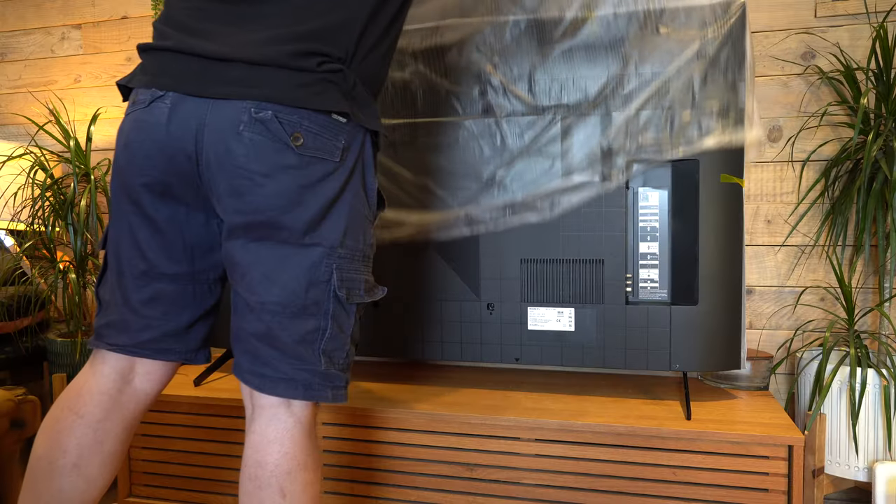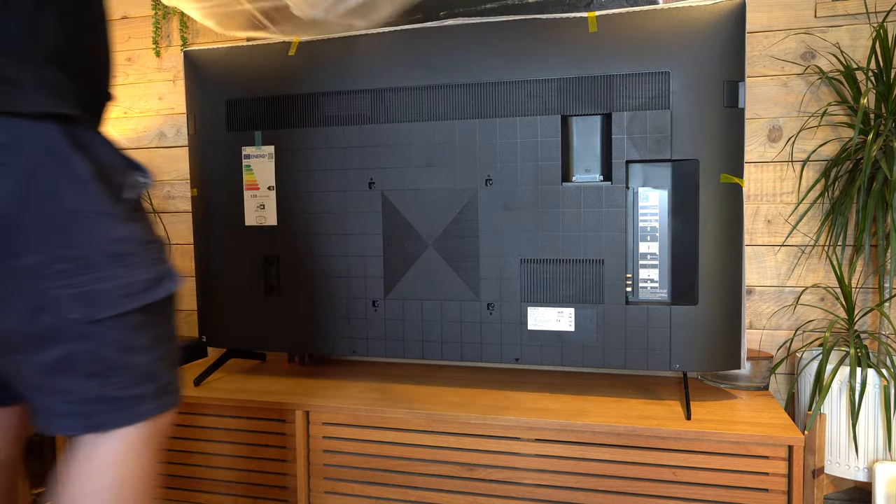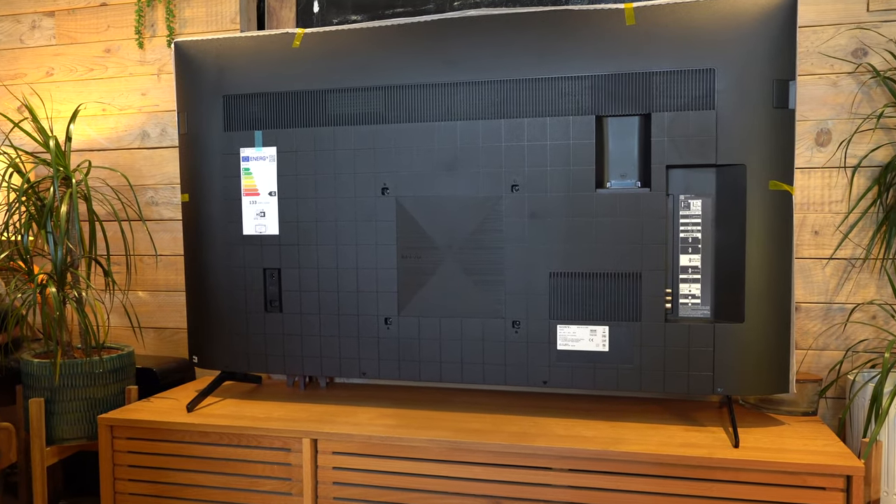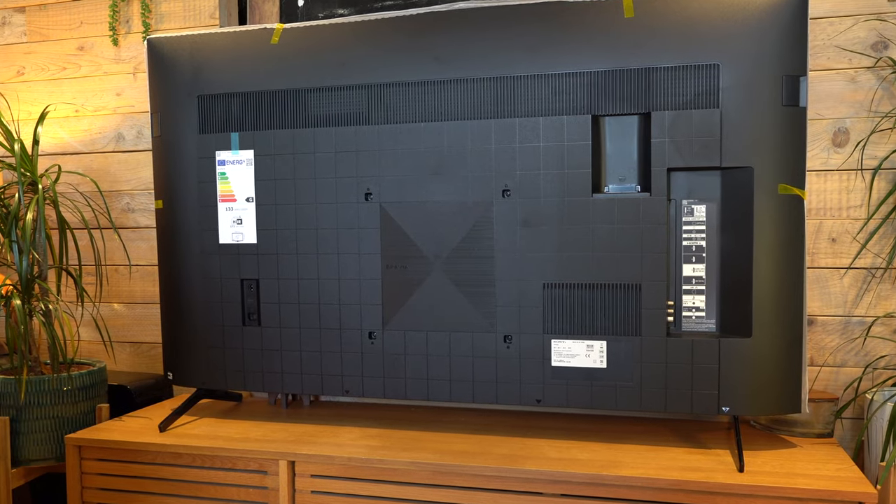The legs are very simple — you just literally push them in and they look good and feel substantial. They're made of metal, not plastic, and I think they're really simple but very effective.